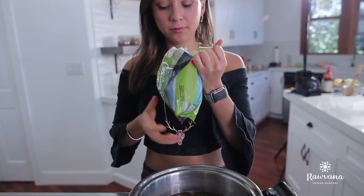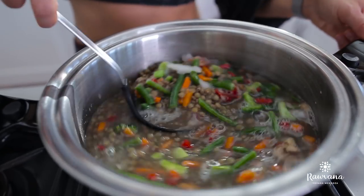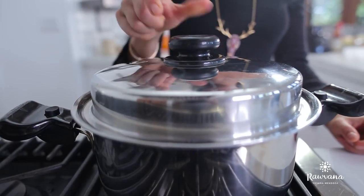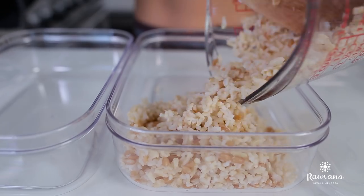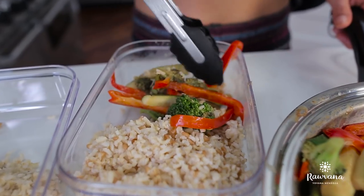Once the veggies are done, we're going to finish our soup. I cooked some lentils beforehand, but you can also buy them in jars. Once the lentils are cooked, add a bag of mixed frozen veggies — this makes it easier to prep. It will take around six to nine minutes for the veggies to cook. Once ready, turn off the flame. For dinner number one, we're going to add some brown rice and then put the veggies on the side once they're ready.